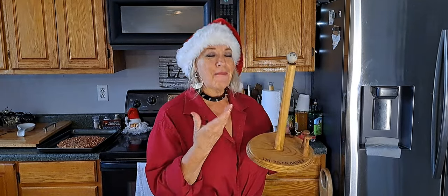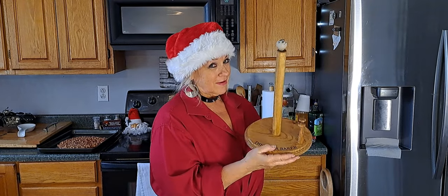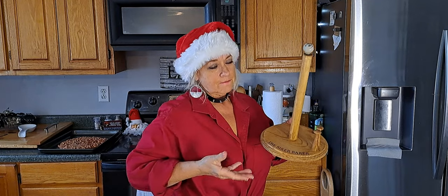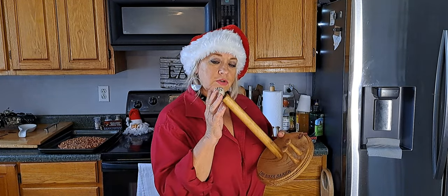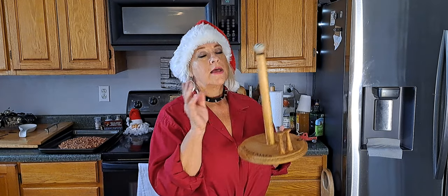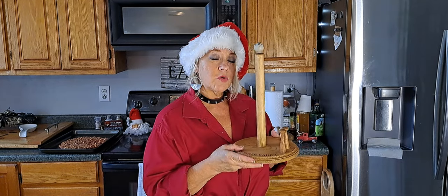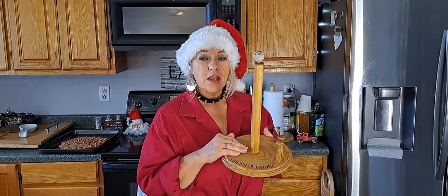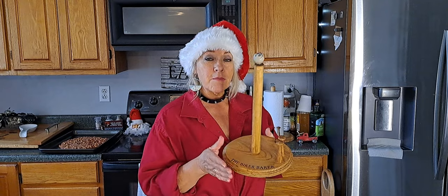Hello folks, I just wanted to tell you about the lovely paper towel holder that Mr. Smith made. It has a little fanny on top, it's gray with little blue flowers on it, and this is going to be given away to a lucky subscriber whenever they like, share, subscribe, and comment.